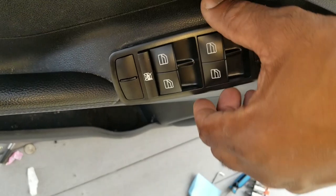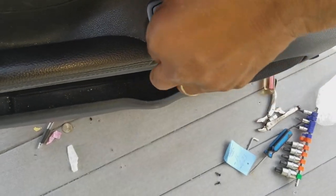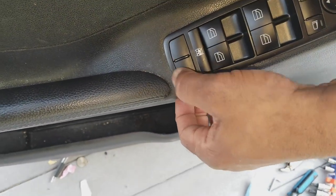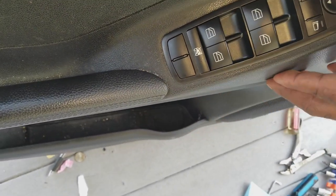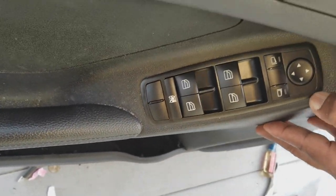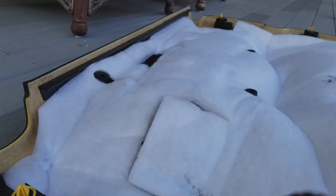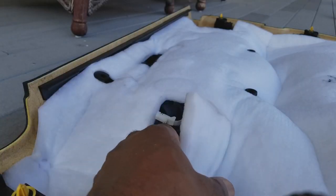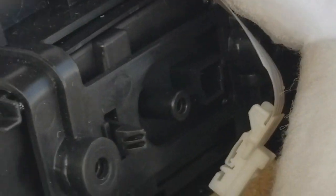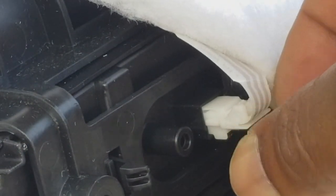We're going to take the new unit, align it correctly, and slide it in place — little by little. Those clips that we just pressed on the opposite side just went click — you heard those. Go back on the opposite side. Now the ribbon cable that we disconnected — we're going to connect the electronics. So that's connected.